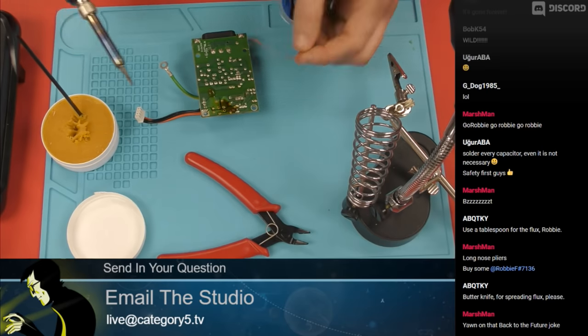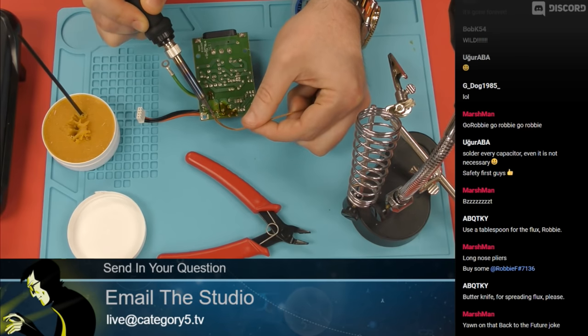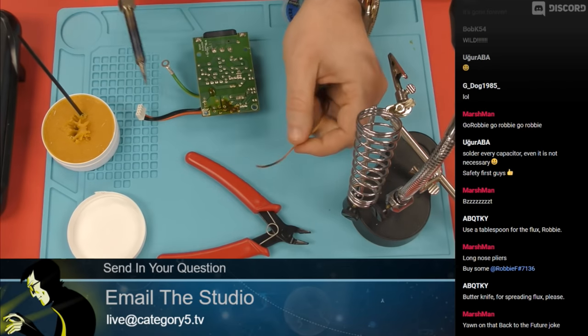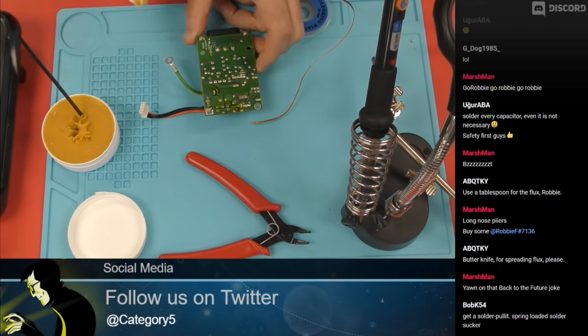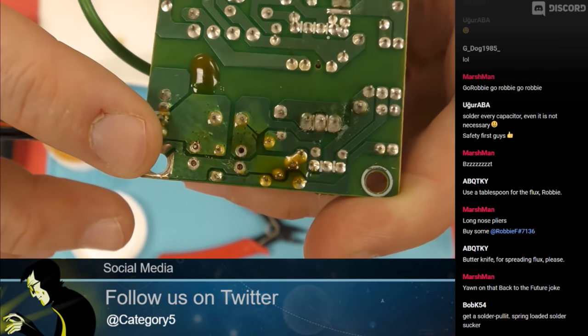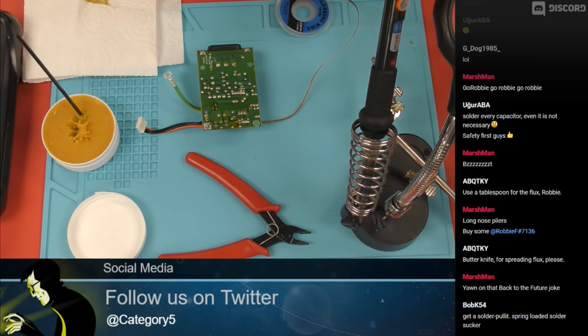Get the second set there from the other capacitor — there are two identical 10-volt capacitors that I need to redo. So I'm just cleaning out the flux paste there, and you see those holes — now it's nice and clean. And because I used the flux, it's not damaged.